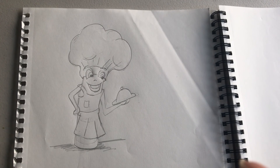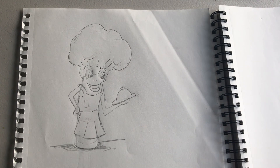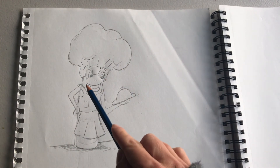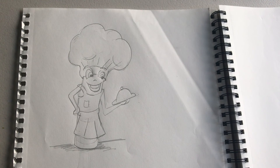Alright everybody, so you have done three thumbnail sketches and you have chosen your favorite sketch to turn into a mascot. When we draw this sketch as a mascot, we need to draw it in three poses: a frontal pose, a side view pose, and an action pose. Today I want to just focus on drawing our mascots in a frontal pose.